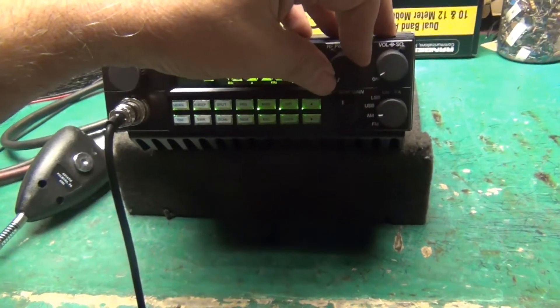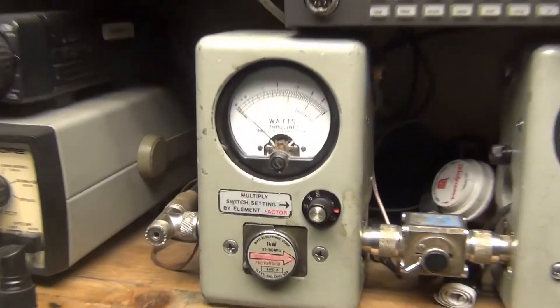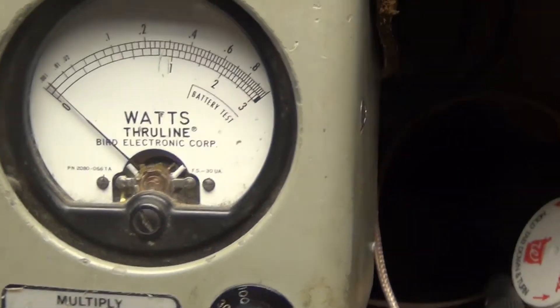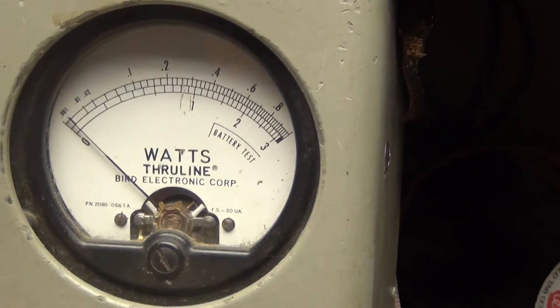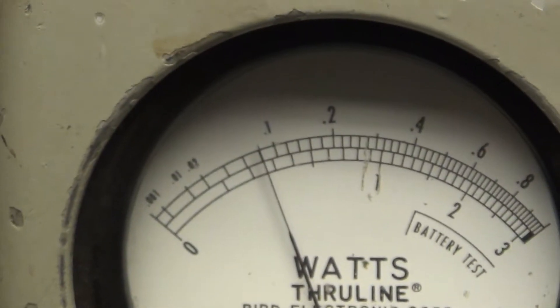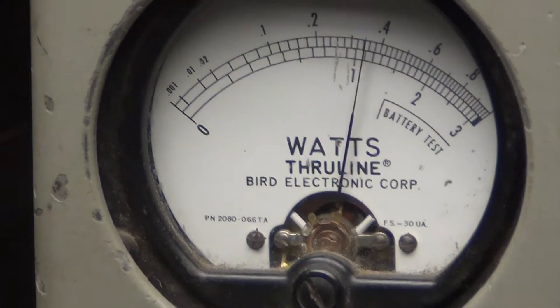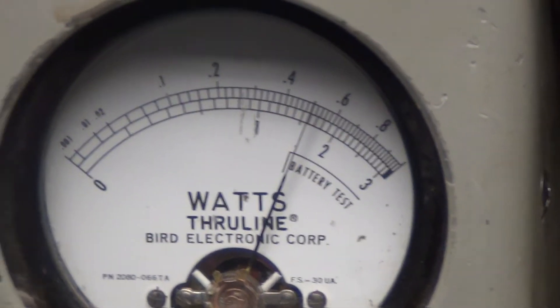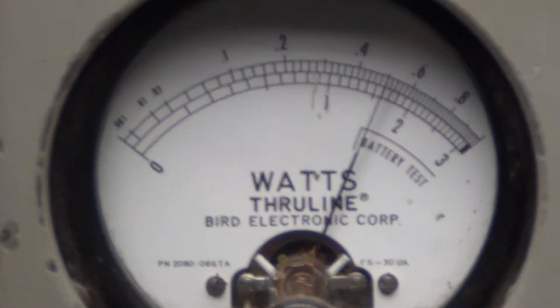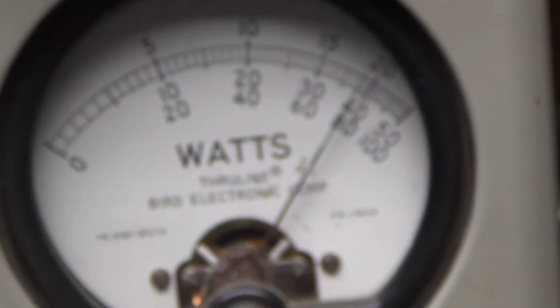I'm going to put the variable power on its lowest setting and the switch in the back is down. On the maximum 10-watt scale it almost gets to one. Touch over five peak power on the 50-watt slug is 30-40.